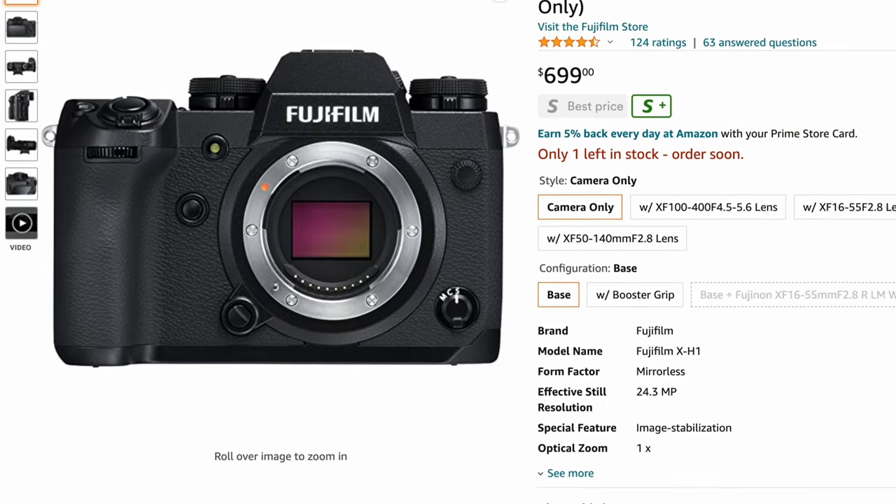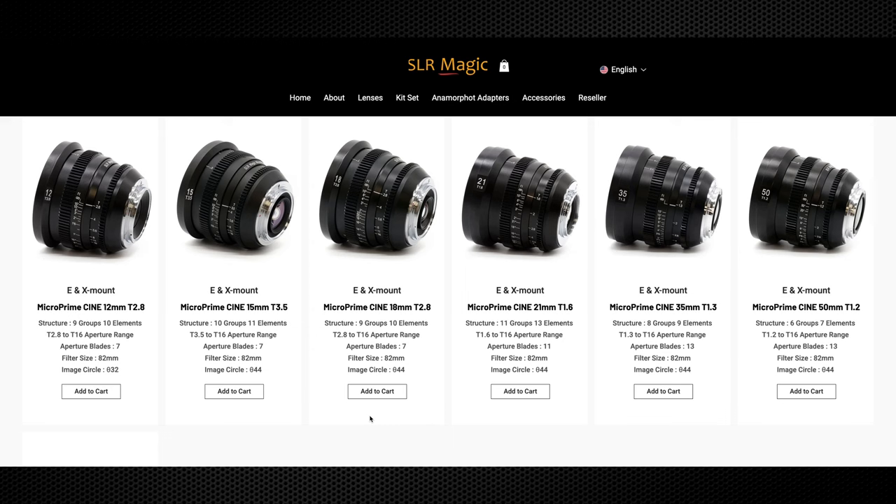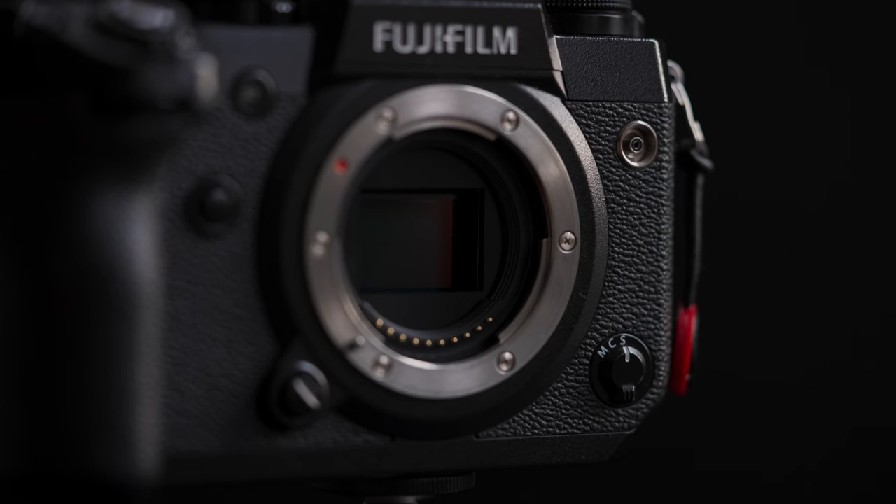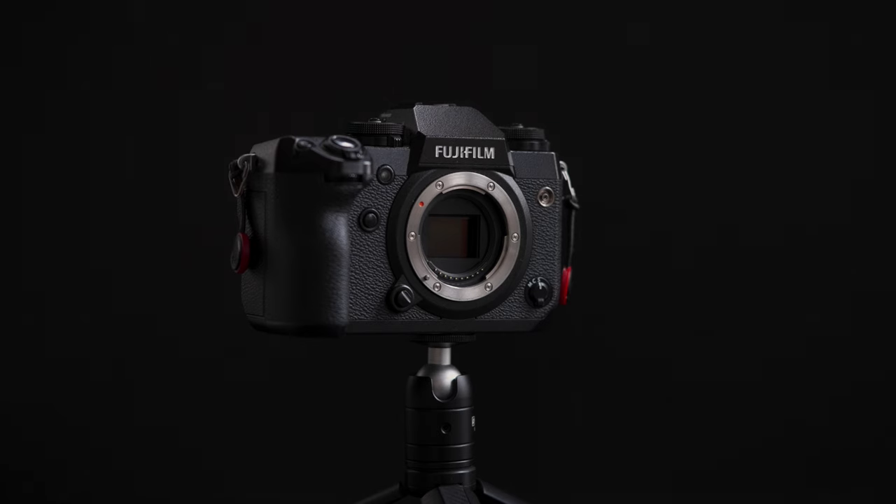Especially with the price point these days — the X-H1 is coming in at about $600 to $800 depending on where you get it. You can probably get it for cheaper, but let's say you grab this camera with some affordable cine prime lenses from SLR Magic or Seven Artisans. You'll have a small cinema kit ranging between $2,000 to $2,800. For photography, you can go with a pro setup ranging between $1,200 to $4,500, depending on the lenses you go with and how many you need — that can quickly go up.